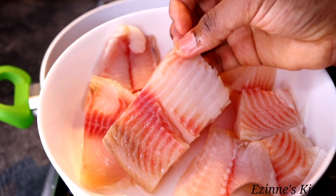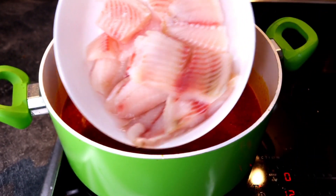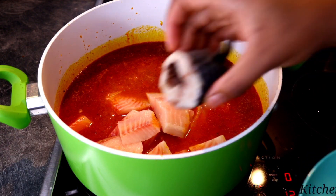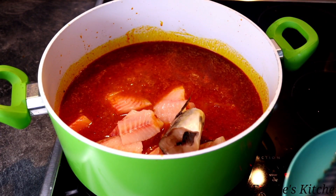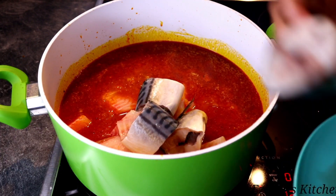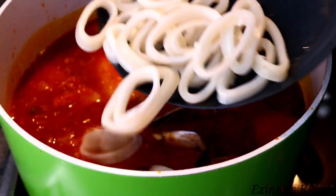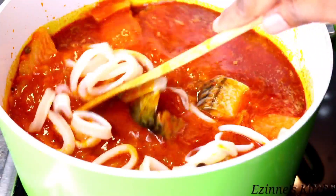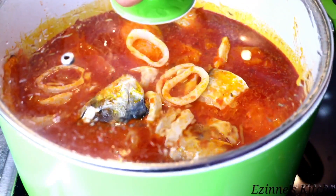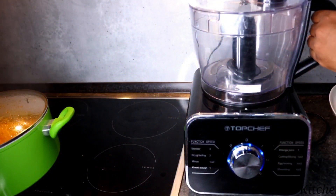Next, I'll be introducing my stripped catfish fillet, followed by my mackerel fish, and lastly my squid rings. These are the first set of seafoods I'm adding to start cooking, as they take longer to cook compared to other seafoods. I'll be cooking this for seven minutes.